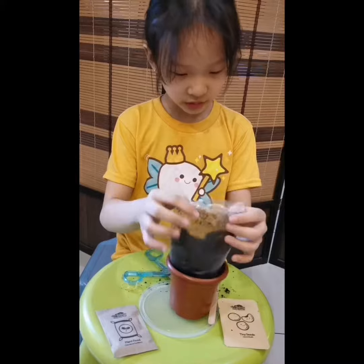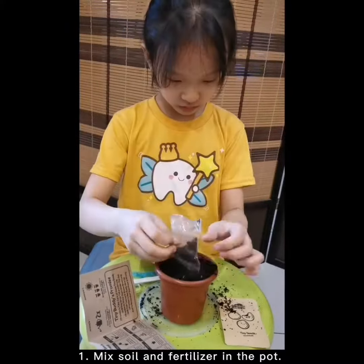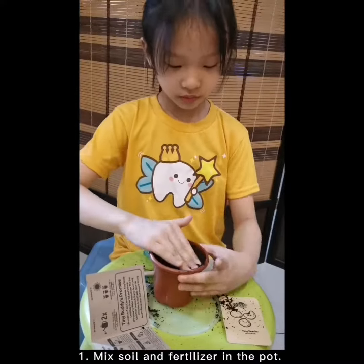First, I am going to put the soil on the pot. Then I will mix the vermicast fertilizer in the soil and level the surface.